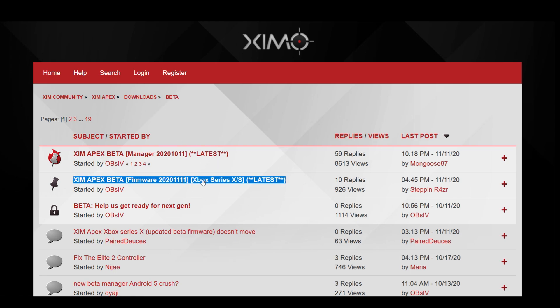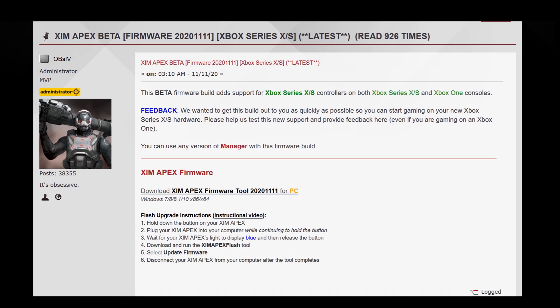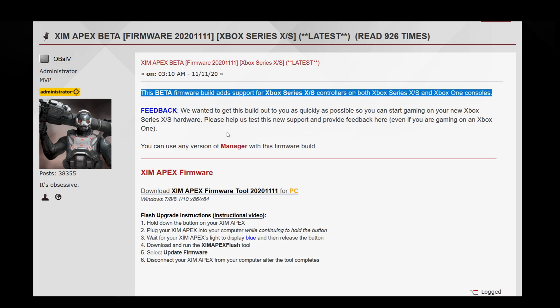Your XIM Apex and XIM 4 will work right out of the box with the new Xbox consoles when connecting an Xbox One controller to your XIM. The new firmware adds support for the new Xbox controller that came out with the new consoles. So if you don't have an old Xbox One controller, you will definitely need the new firmware to play with your XIM.